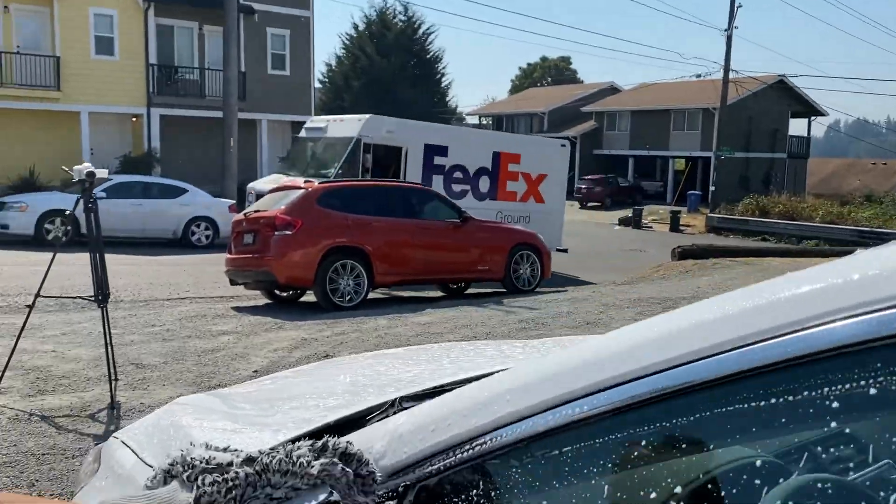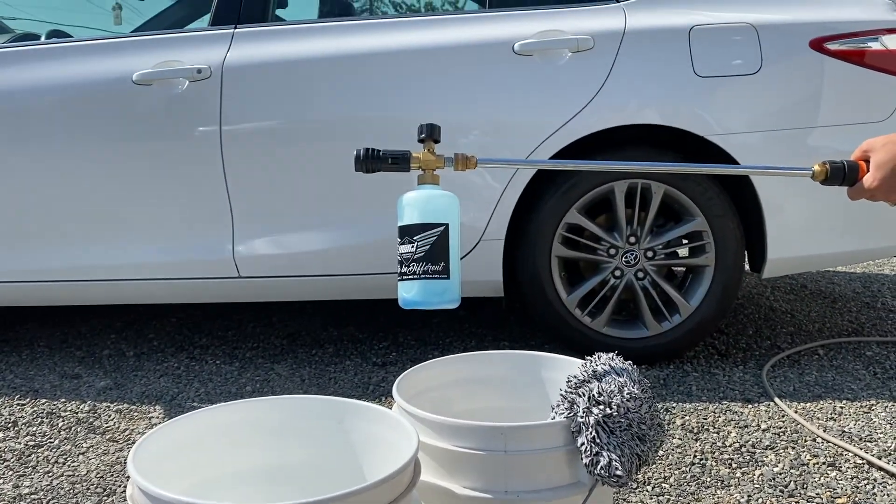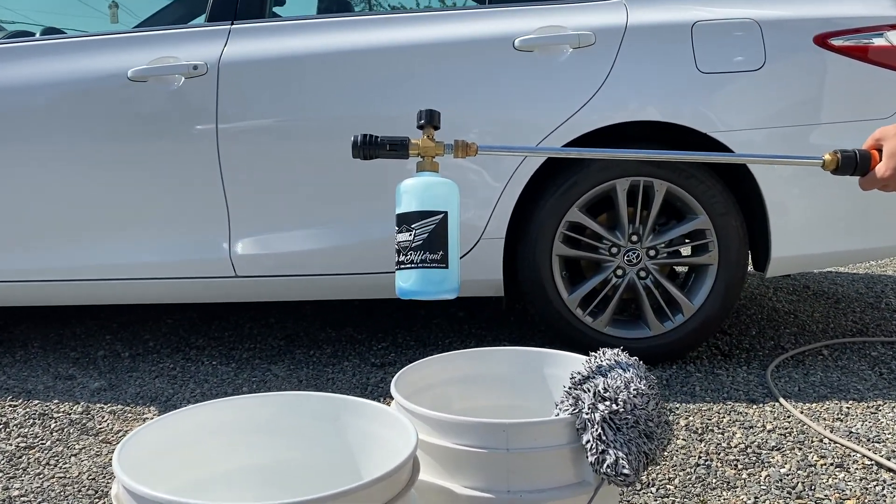Proceed with the two bucket method to wipe down and thoroughly clean the car. Purchase today at callingalldetailers.com or pearlnano.com.